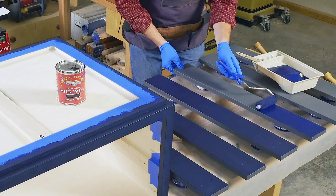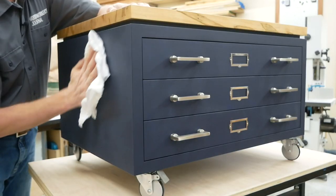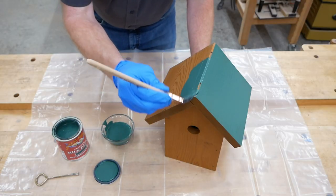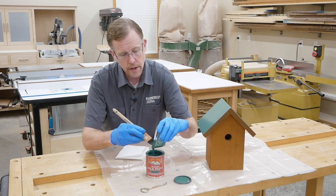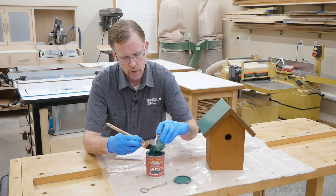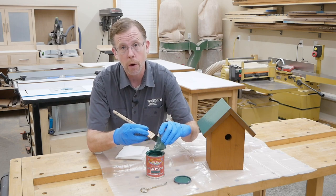It's designed for top-coating furniture and cabinetry, with acrylic binders that give it good adhesion on many surfaces. It's also suitable for exterior use. Even better, General Finishes milk paint doesn't contain milk protein, so there's nothing to spoil here. What you don't use, you can save and use later to help minimize waste.